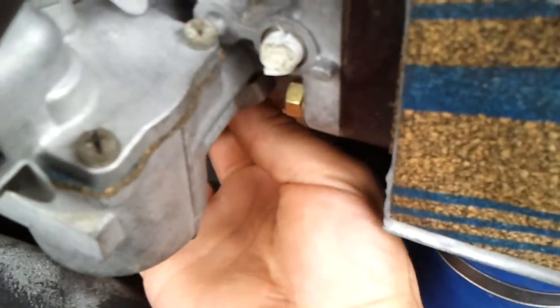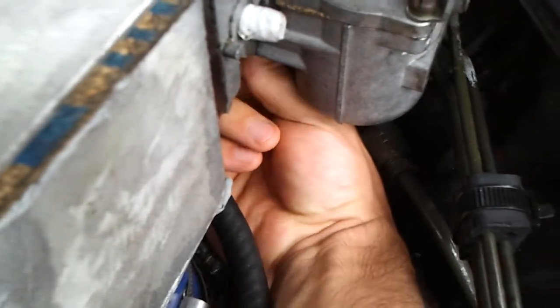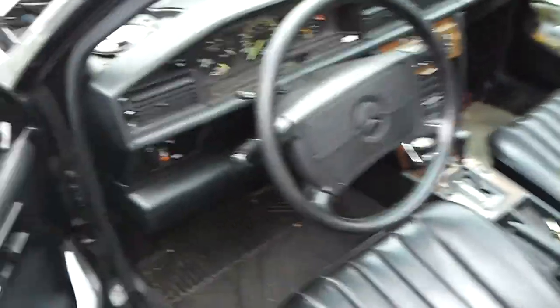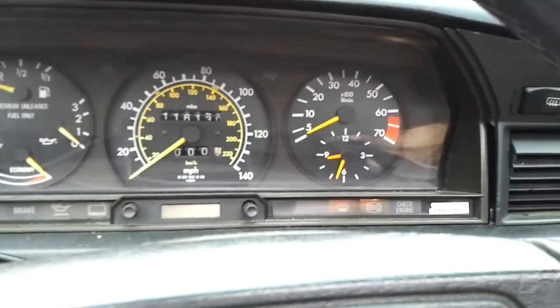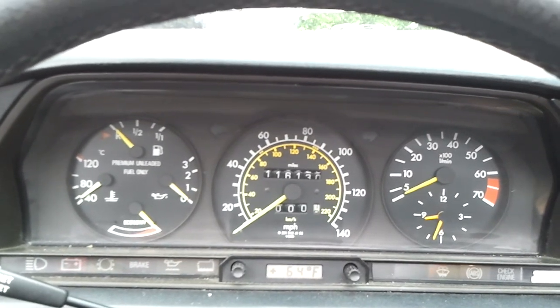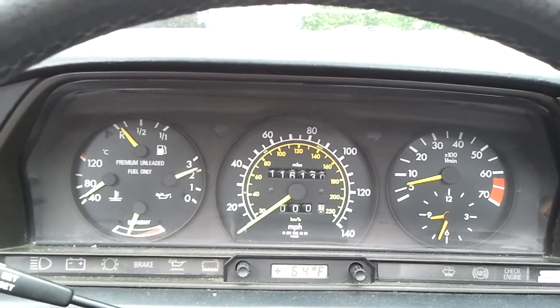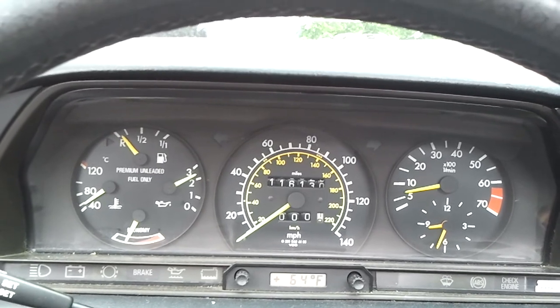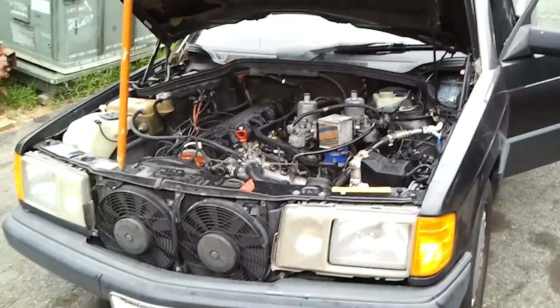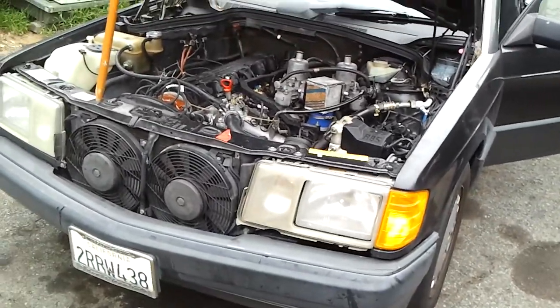I'm gonna adjust this. It still has some tuning to be done, but for the most part it starts pretty good. That tensioner chatters — there's this belt right here with the tensioner bearings. So other than that noise, it sounds pretty good.